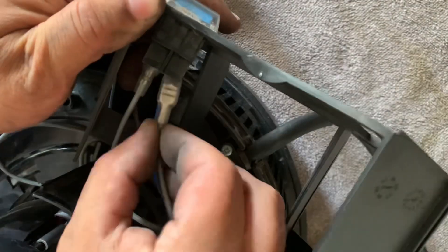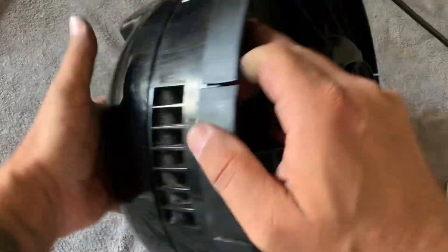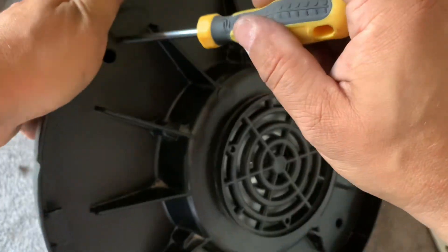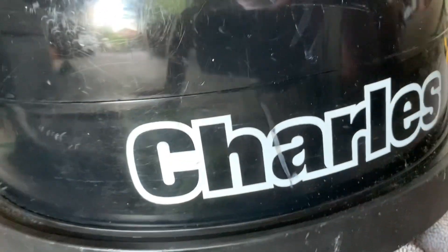Connect the wires back up to the switch and then replace the outer shell when everything is sat in place. Again, tightening up the four screws on the outside and just checking that there's no gaps on the outside.